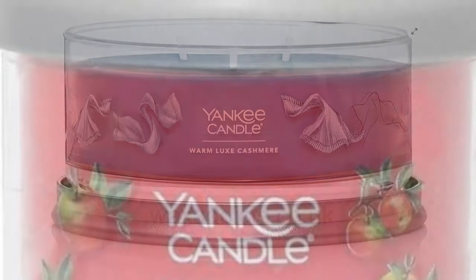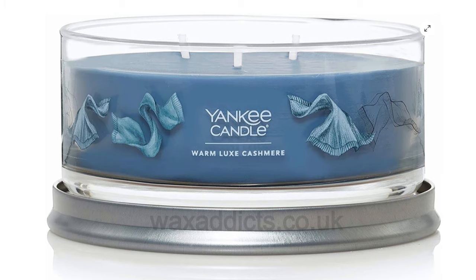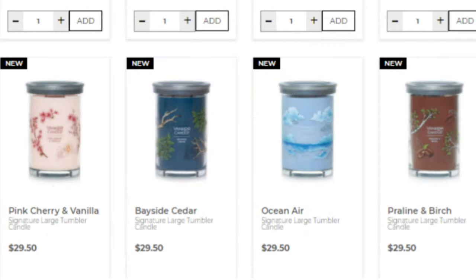Just bringing it back to the Elevation candles - you can use the lids on these new ones as a candle platform as well. Going through the pictures, we've got some different scents here.